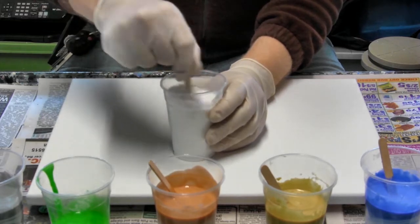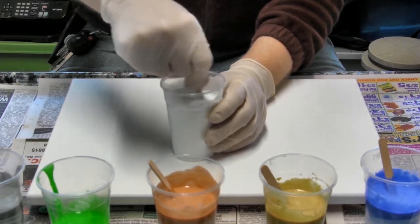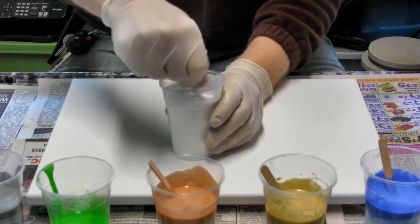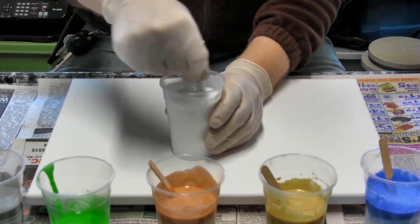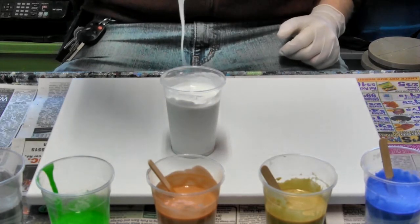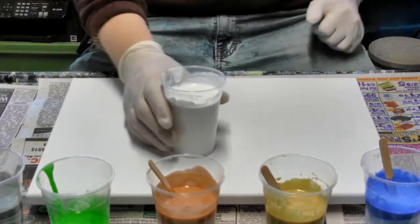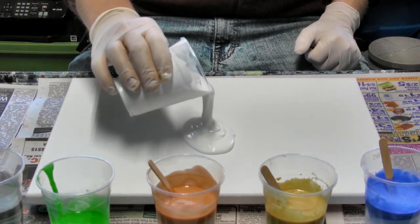Go ahead and make sure that is completely stirred in. If it's chunky you want to keep going — you don't want chunks. Just keep testing it every so often. That's a good flow. The next thing we're going to do is go ahead and pour it right onto the canvas and just let it go.